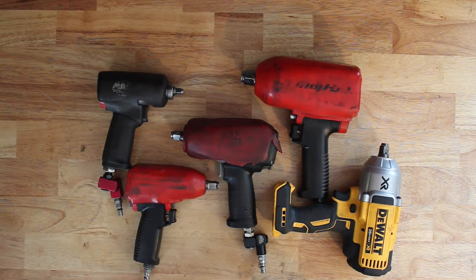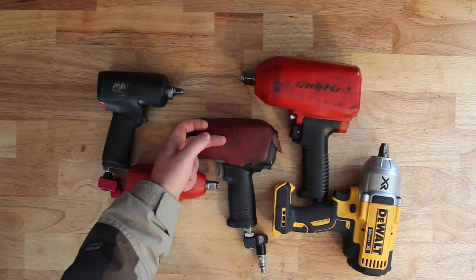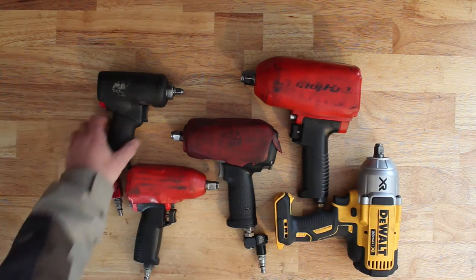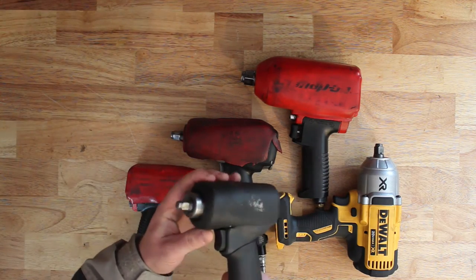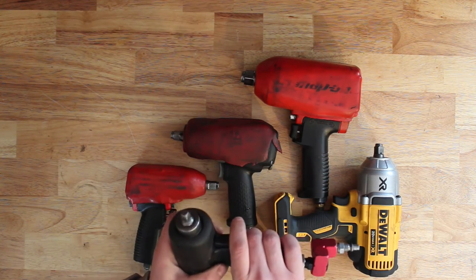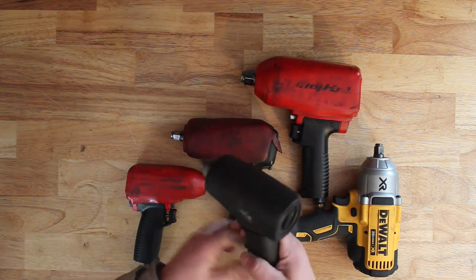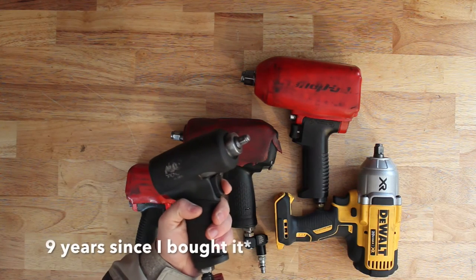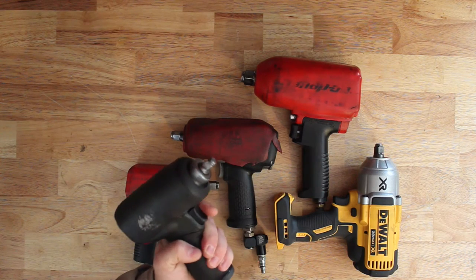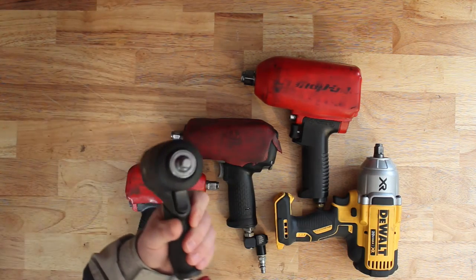Here are all my impacts. I've got a 3/8" Ingersoll Rand, half-inch Snap-on, half-inch Mac, three-quarter drive Snap-on, and a half-inch DeWalt cordless. This Ingersoll Rand 3/8" has a lot of power — I really recommend it for how small it is. I actually bought it used off the tool truck. I believe it was rebuilt when I first got it. It's about nine years old now and still works flawlessly. I haven't had to have it rebuilt or anything yet.